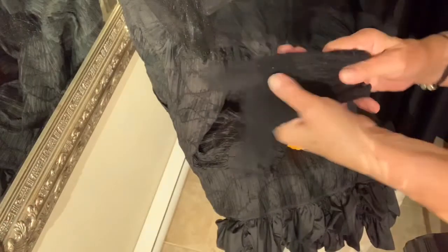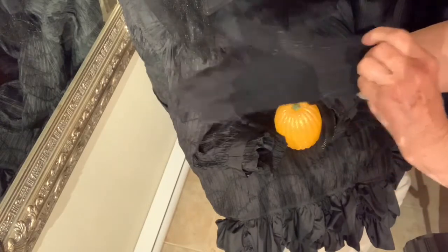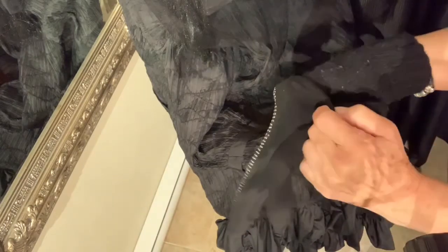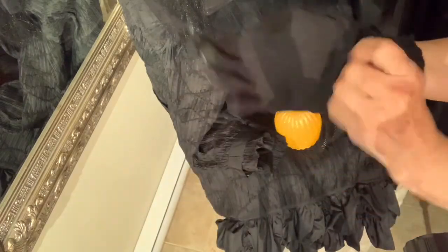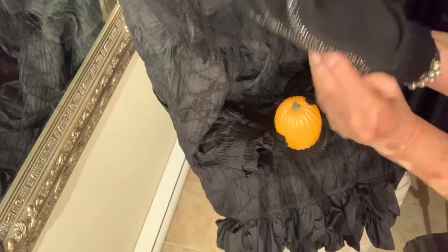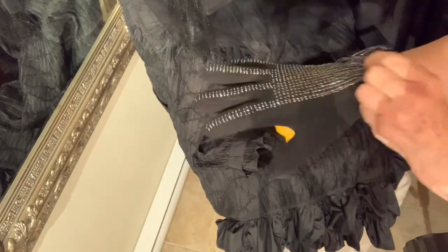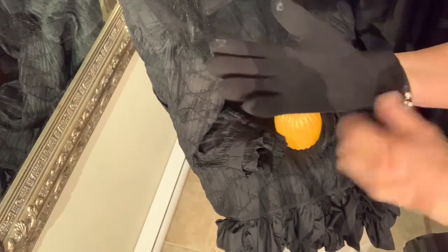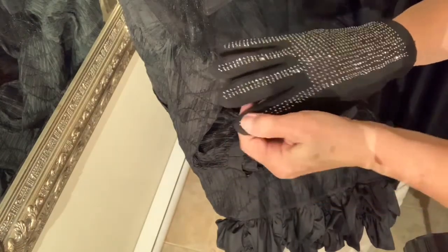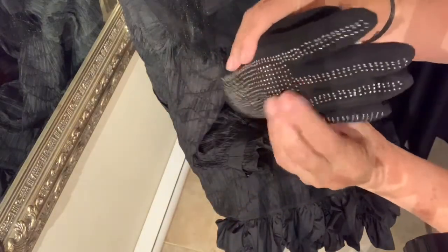I just wanted to show you quickly how I did the gloves to give them some structure. Her name is Rebecca — my granddaughter named her. This is a really great way to get some gloves to kind of manipulate them and get them to do what you want them to do. These are brand new; I must wash them after this. If you're doing a scarecrow or a doll like her, just put gloves inside of gloves — that gives you some manipulation. You can even put pipe cleaners inside to bend the fingers if you need to. Just a little crafting hint there.